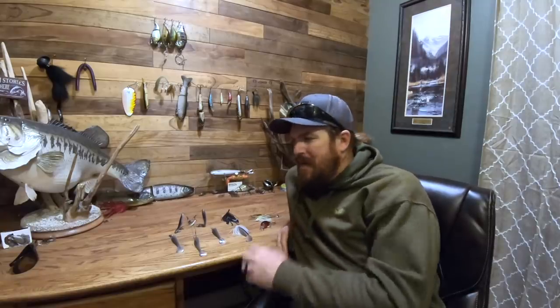Today we are talking about muddy water fishing. It's the middle of winter, and muddy, murky water is inevitable before spring arrives. Bass fishing can be tough under those conditions, but we've got five baits here that will help you be more consistent when that muddy water arrives at your lake.